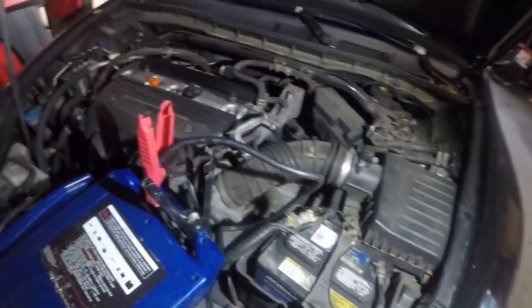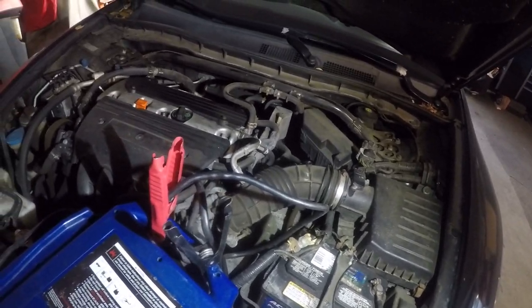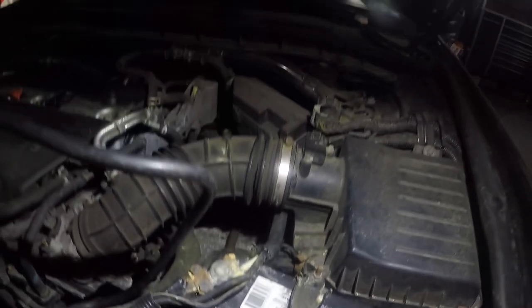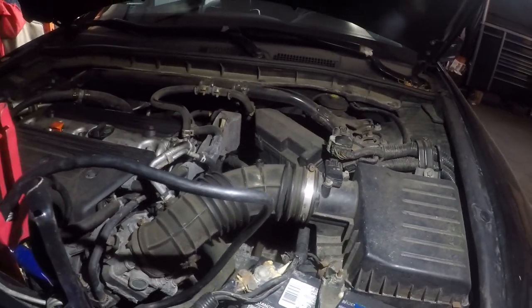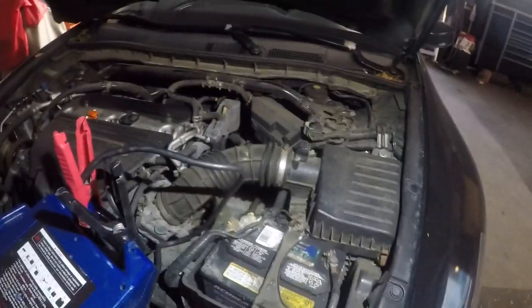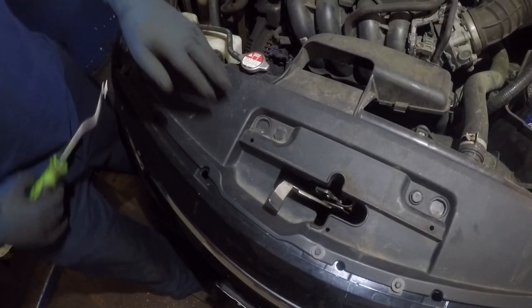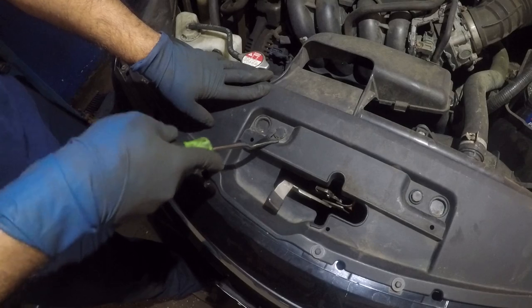There we have it — that's the bad starter on this car and I'm gonna show you guys step by step how to replace it. He also has a broken air duct pipe; I'll put some tape on it for him since he's already spending a lot of money. He could find that part online much cheaper.